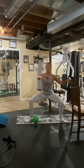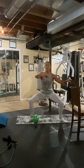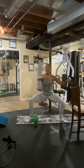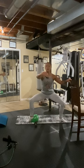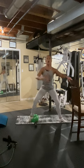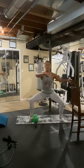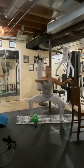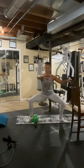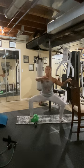Now pulsate. Eight, seven, six, five, four, three, two, one. You're pressing that heel into the ball. Eight, seven, six. Pulse, five, four, three, two, one. We're doing pulse eight now. Eight, seven, six, three, two, one. Up. Eight, seven, six, five, four, three, two, one. Up. Four more sets.